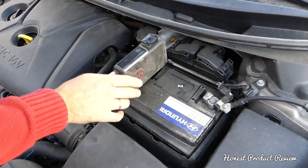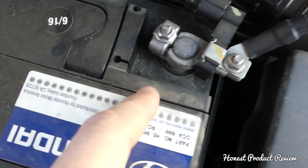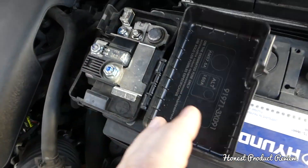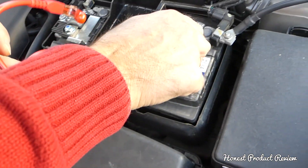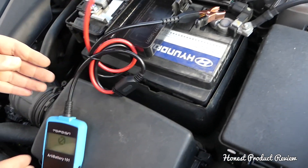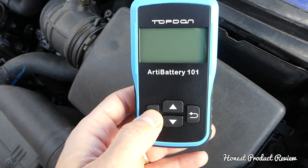Right here you can see the negative terminal and the positive terminal. You connect the red cable to positive and the black cable to negative. Now we have two different kinds of tests.